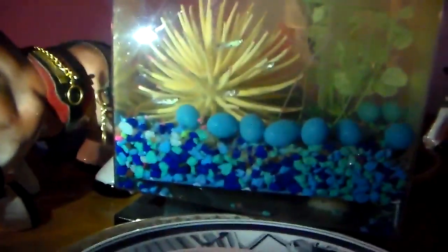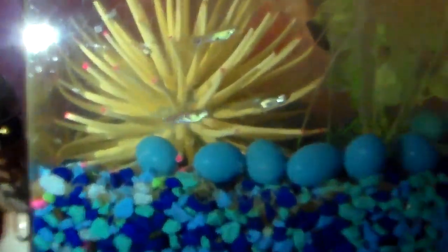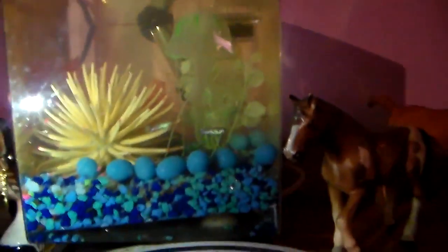So my fish are kind of — my tank looks yellow right now. I don't know if you guys can even see my fish, but yeah. They go towards the light, guys, look. I need to get a light for them.